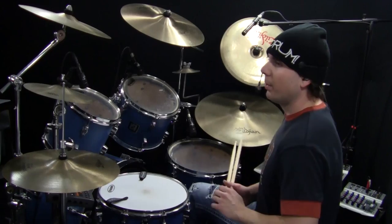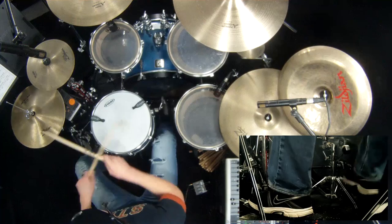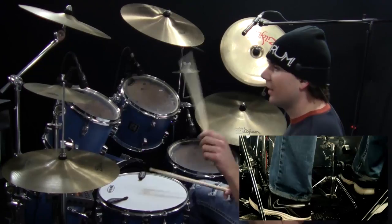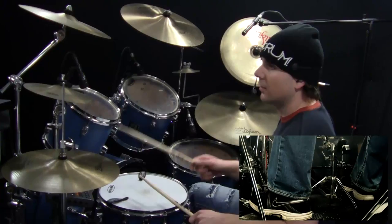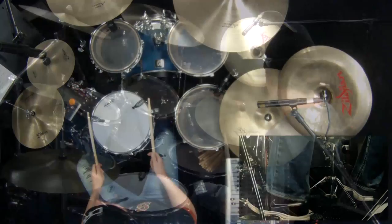Number five introduces the open hi-hat. For that one, it starts exactly the same as number four, but on count four, instead of having it on the snare, you've got a left hand on the hi-hat, and then it closes on the 'and.' I'll play it back with the beat slowly.